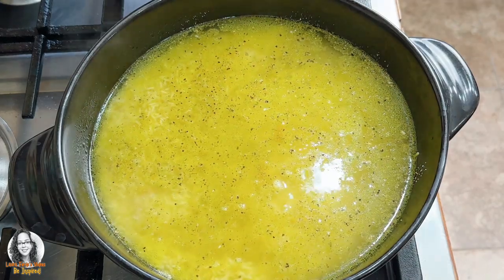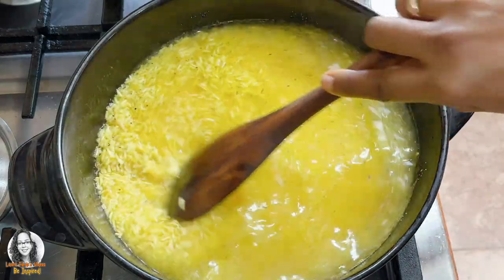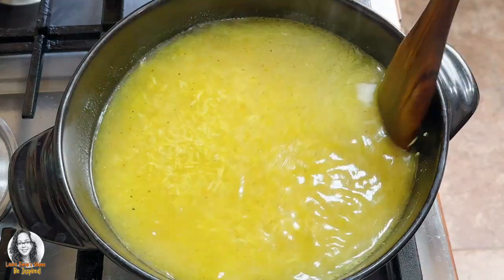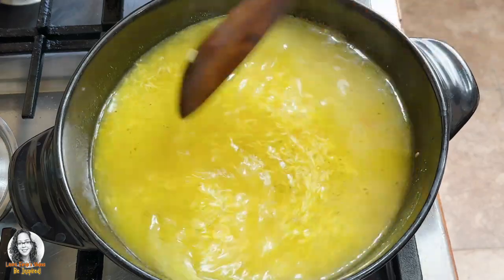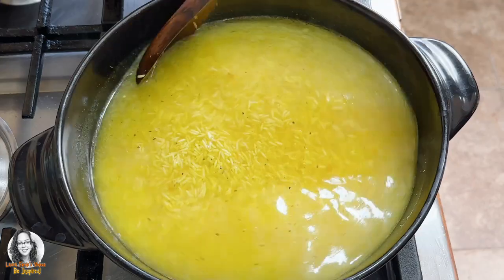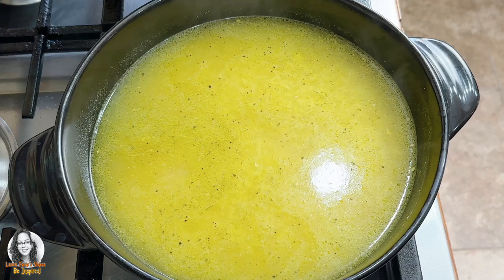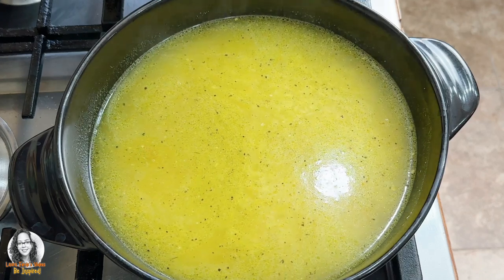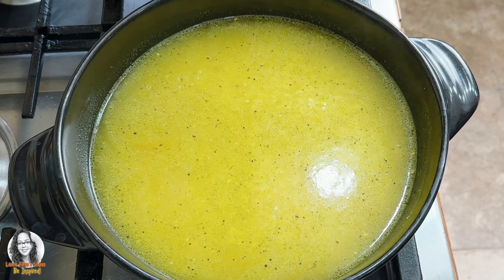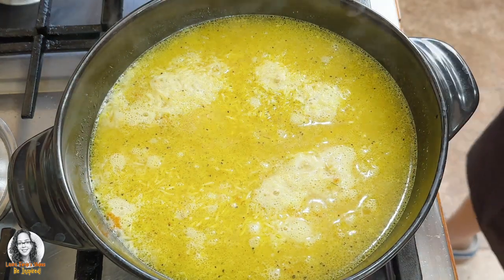If you want, you can add whatever other seasonings to your rice — all-purpose seasoning, chicken bouillon powder, whatever seasoning you want to add. We're going to allow this to come up to a boil, then cover and turn the fire down to low and leave it to cook for eight minutes. Okay, so we're going to cover this now and turn our fire down to low.